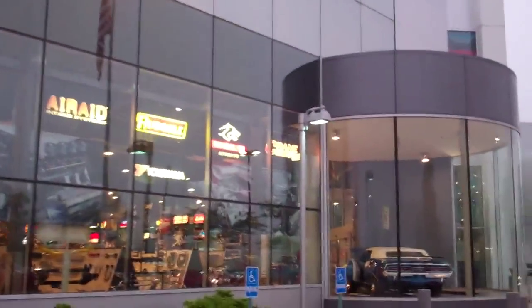Now we're going to Summit Racing to find differential fluid and transmission fluid. We have 54 minutes before they close. Can we do it? We got here on time, and it's really foggy. So we're going to go ahead and cross our fingers and hope we find what we want.